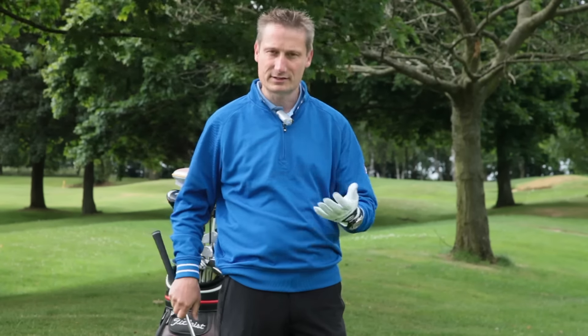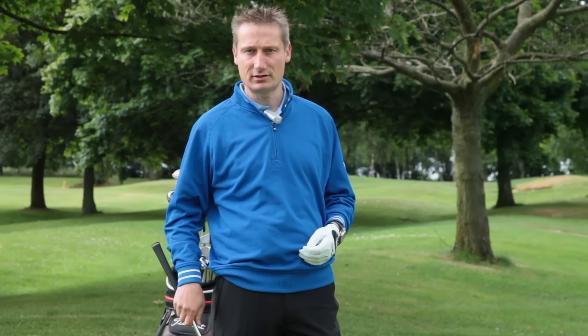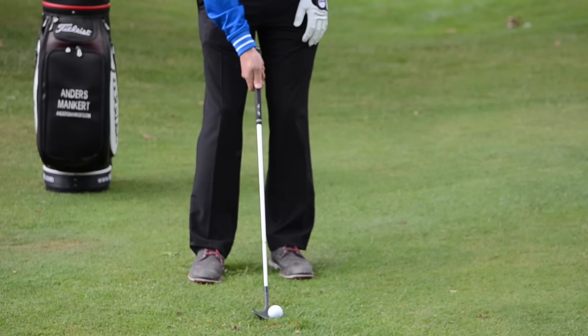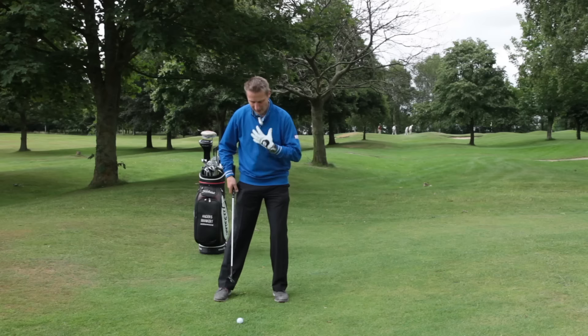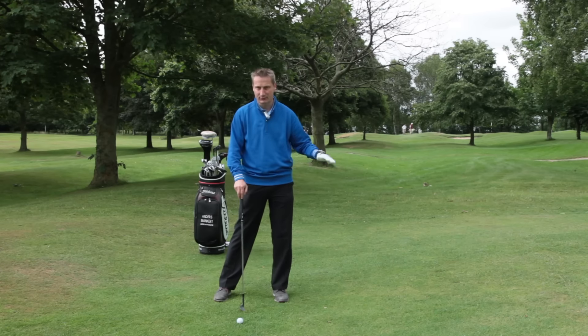You need a good lie or a tight lie, such as we've got here at Cosby — 60 yards off a tight fairway. We play it with the ball in the centre and the weight on the left side. The centre of gravity, my chest is just in front of the golf ball. This is going to give us the descending blow that we need for this shot.